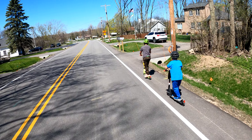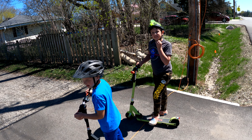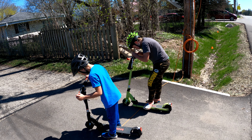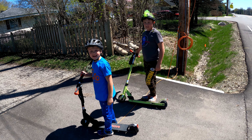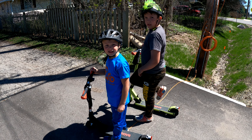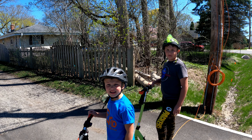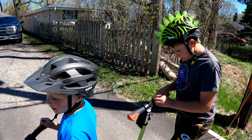All right, good work guys. Did you have fun? Yeah! Can't believe we made it on a single charge — I think that's close to five to six miles. You have three bars and you have one bar. It's probably because you're a heavier rider you only got one bar, but that was awesome.